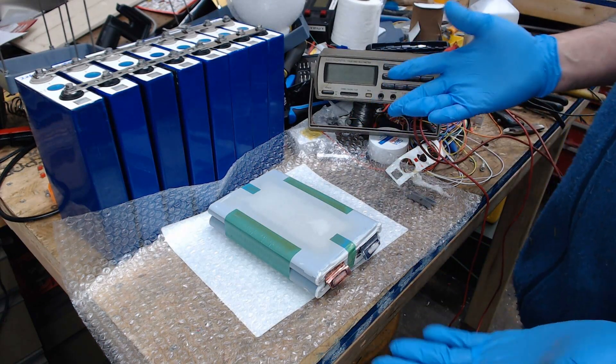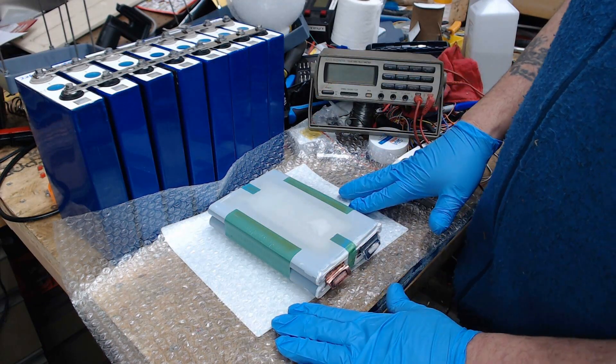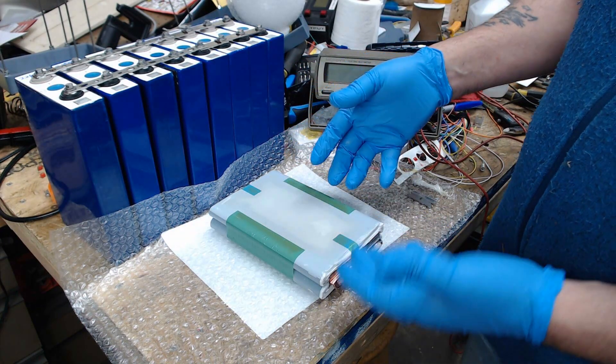Hello fellow YouTubians. My name is Terry Andrews Jr., also known as the J5 Guru. So this is part two. I'm going to examine the actual pouch cells now.